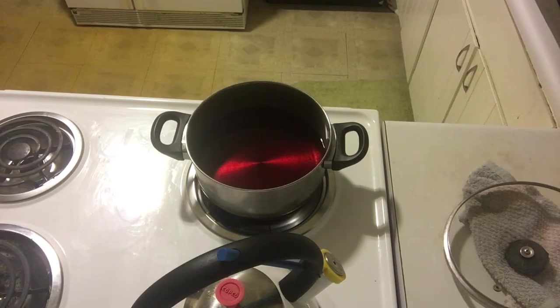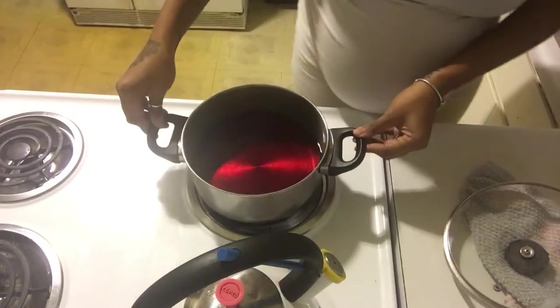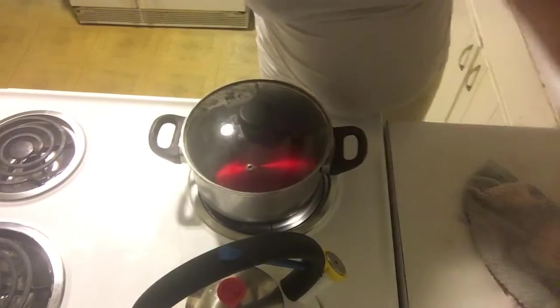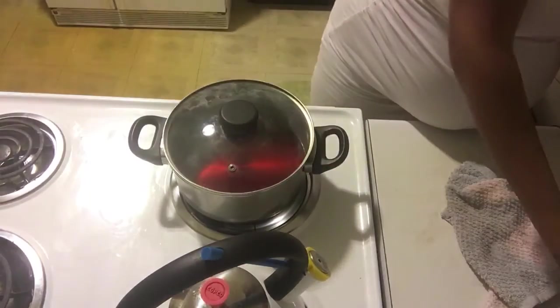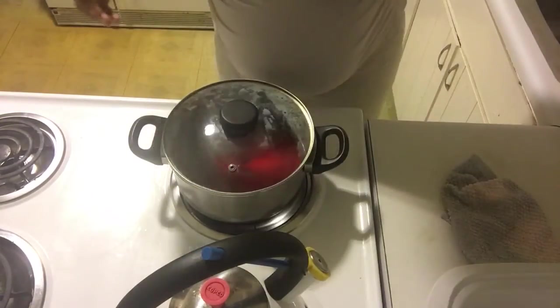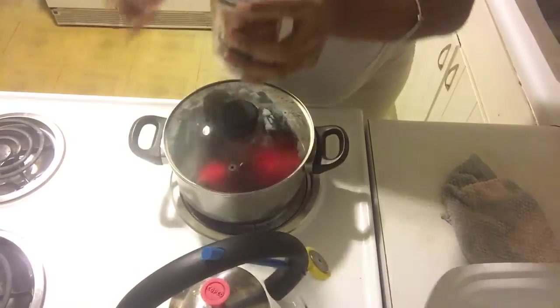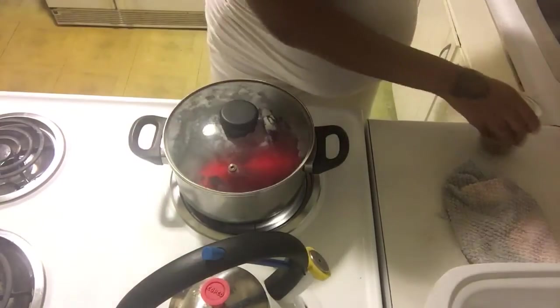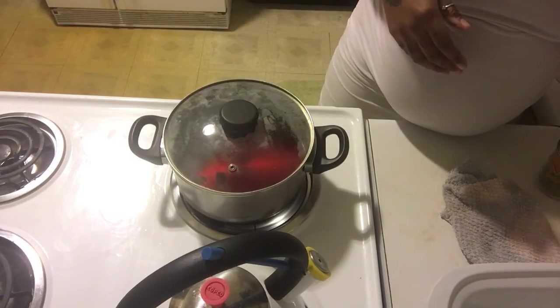Got me spilling stuff down here. Alright, natural spring water and rose water — we're gonna let that come to a boil. I'm going to show y'all everything that's in it.